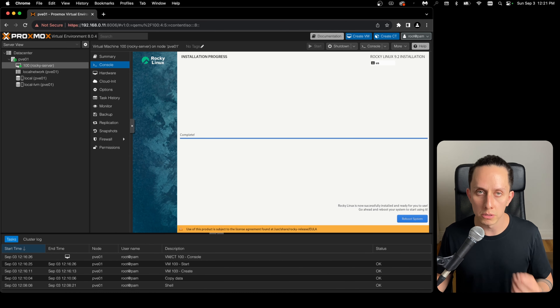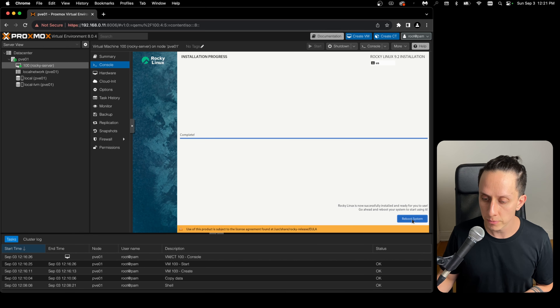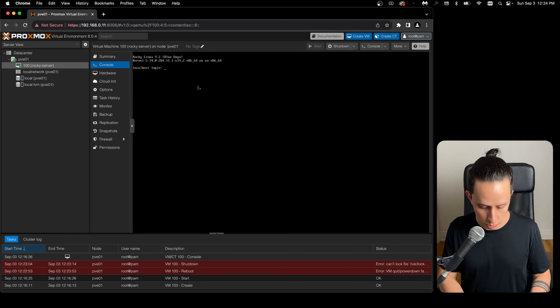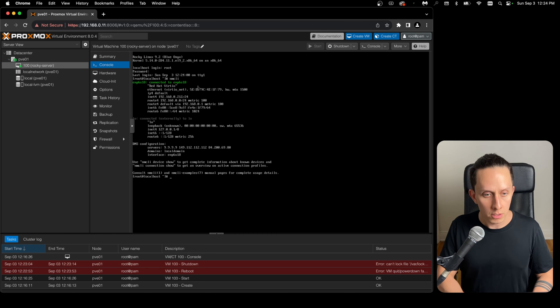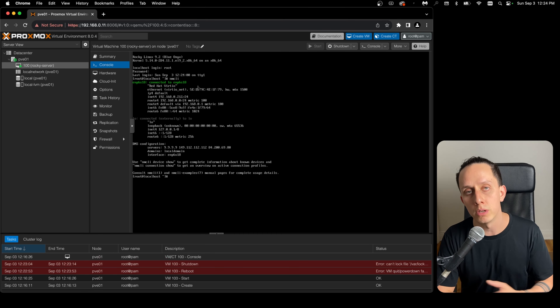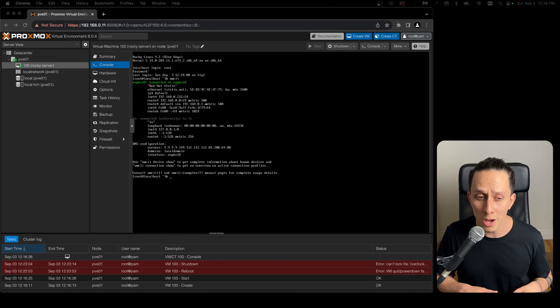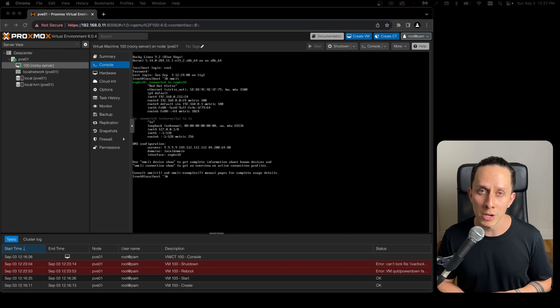The installation is done. Click Reboot System — this will reboot our VM. Now that the VM has rebooted, we can connect with root and our password. Just to check the network — as you can see, we have an IP on our home subnet, so our VM is connected to the internet. We are good to go. With this, we have a Proxmox virtual environment set up at home and you've already run your first VM. Thank you for watching — if you enjoyed this video, give it a thumbs up and subscribe for more content. Leave any questions or suggestions in the comments below.